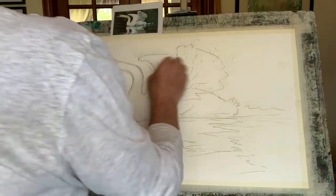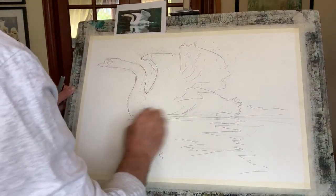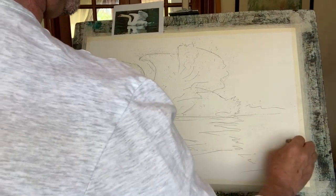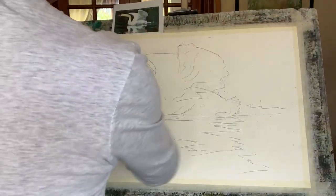Now I get my trusty old eraser and rub out the pencil, and we're left with a very fine pen mark which is my reference. Beautiful.